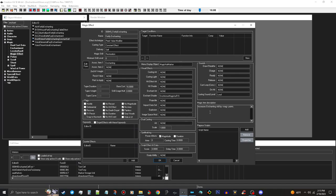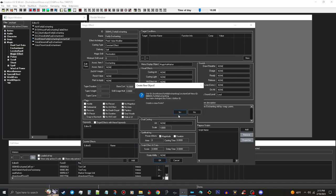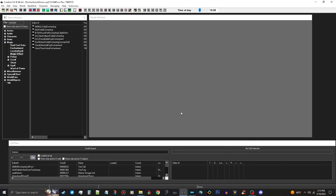You don't have to worry about any of the other stuff here. Go ahead and push OK - it will ask you to make a new form, push Yes - and that'll put it right there. So that's our enchanting effect that we're going to need.